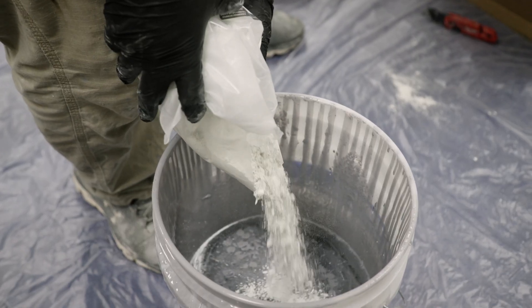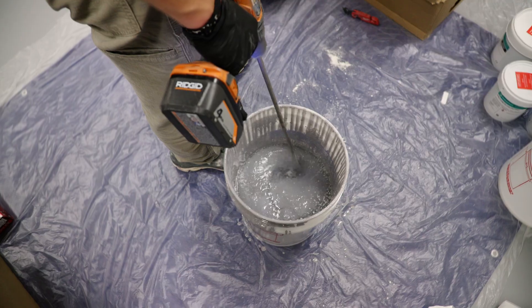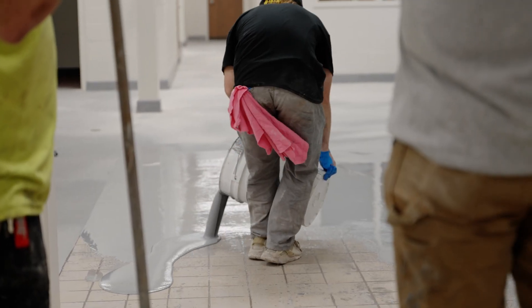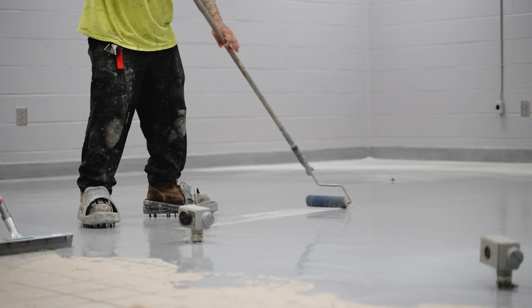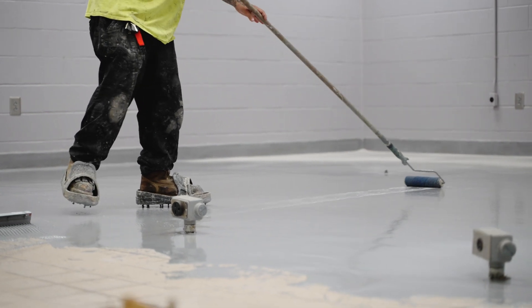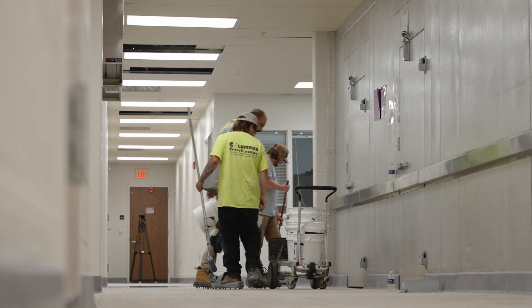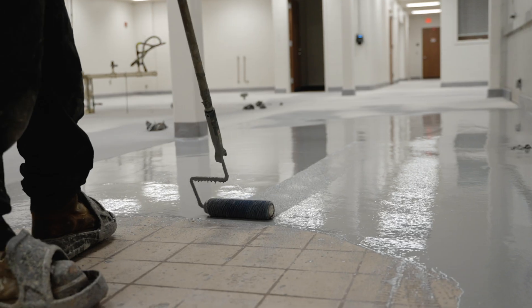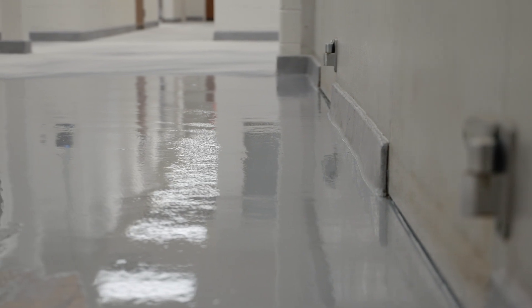Now that all the prep work has been completed, the self-leveling body coat is installed at approximately one-eighth inch in thickness, followed by a full broadcast of silica sand. When installing the self-leveling coat, the team must be very organized and structured — this product cures very quickly and will begin to firm up. Lack of organization during the install process could potentially cause issues and affect the floor's performance.